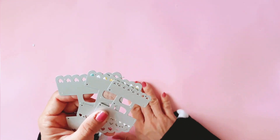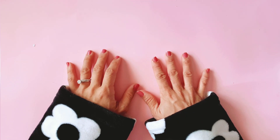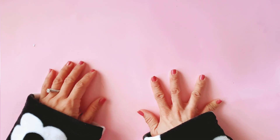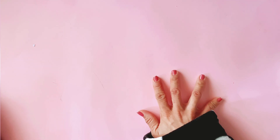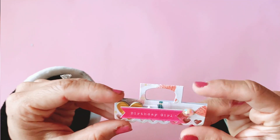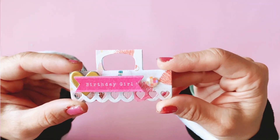I'm going to firstly show you the bag toppers I made and then show you how I actually apply or add the bag toppers to my packaging. I decided to use the confetti collection because it's such a fun party collection for this project.